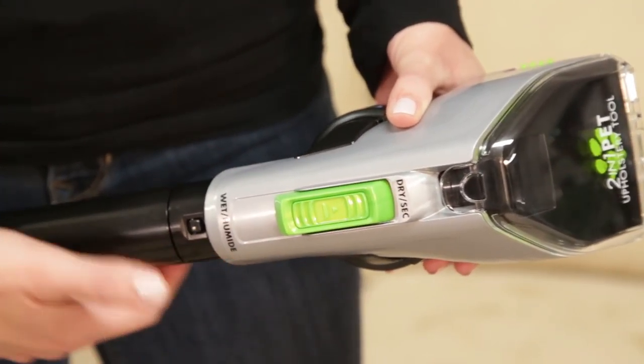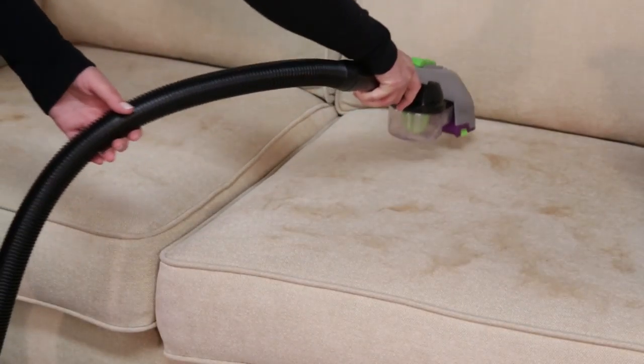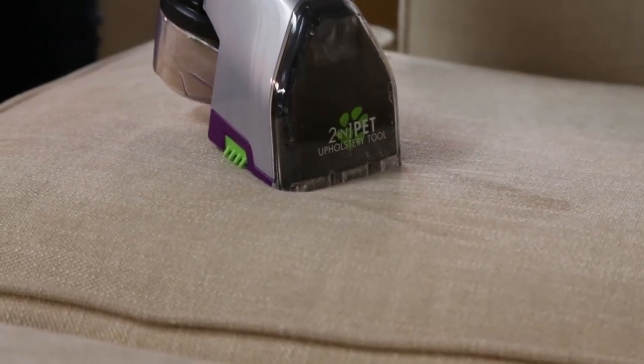The 2-in-1 Pet Upholstery Tool is an innovative new tool for your ProHeat 2X Revolution Pet Pro that allows you to vacuum and deep clean your upholstery.